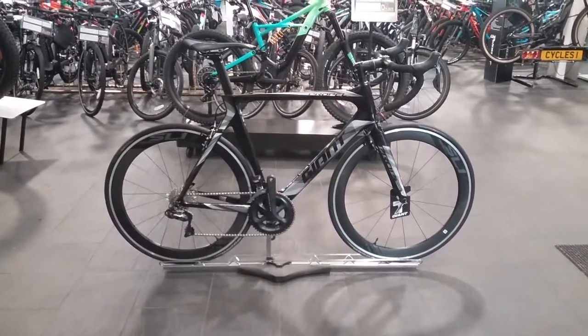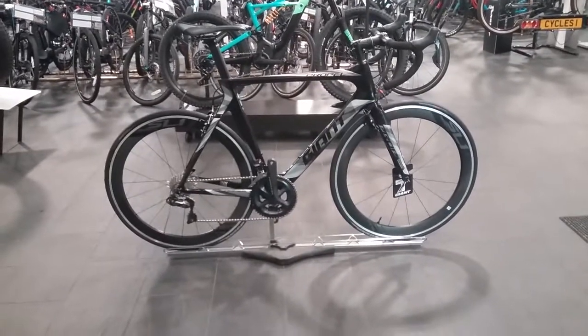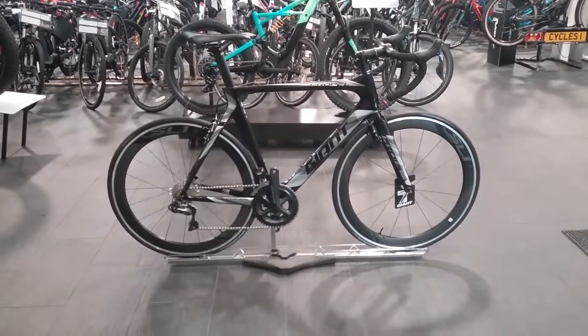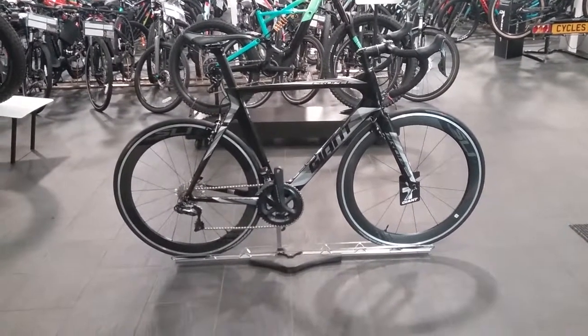Hi and welcome to Forbicycles. This is a video on the Giant Propel Advanced Zero for 2018. We're going to go through the key features on this bike and give you an insight of the spec that it comes with.